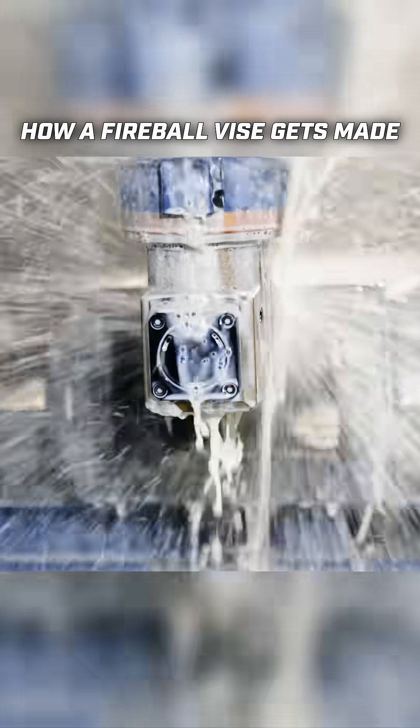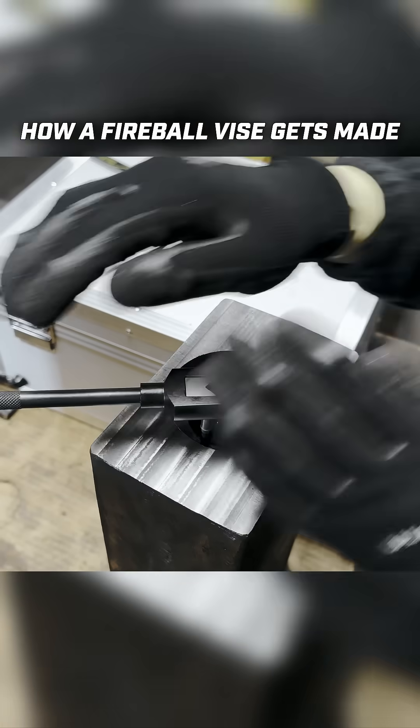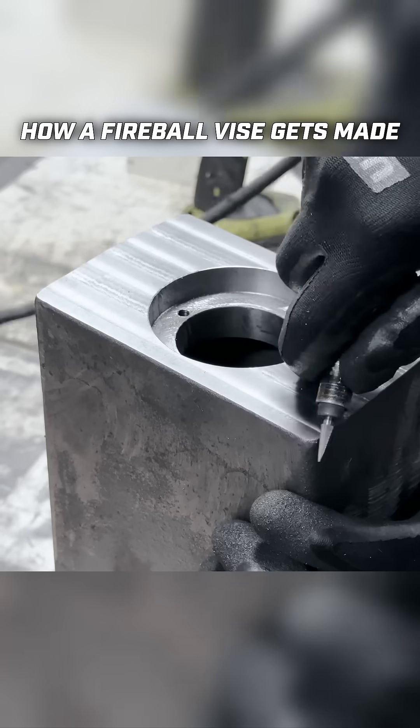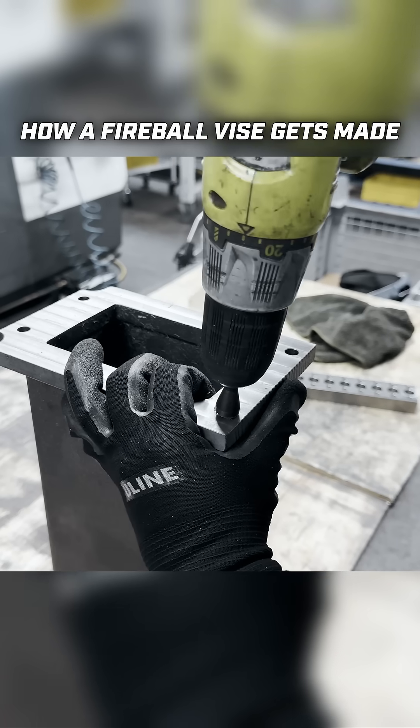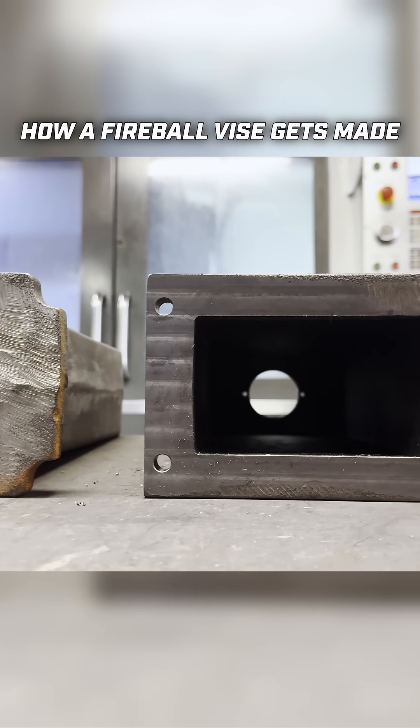We'll face off and drill holes, machine the outer edges, do the counter bore and the through hole, and clean that up from the casting. We're also able to face these walls at the end in order to have our finalized part that goes on to the back of the jaw after it gets painted.